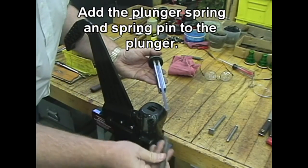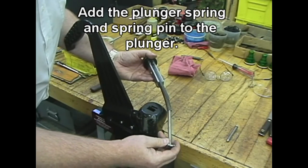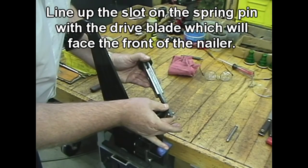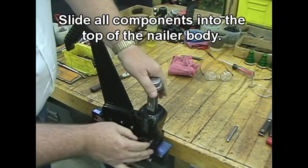Add the plunger spring and plunger spring pin to the plunger. Line up the slot on the spring pin with the drive blade, which will face the front of the nailer. Slide all components into the top of the nailer body.